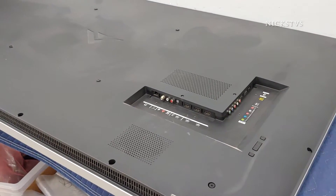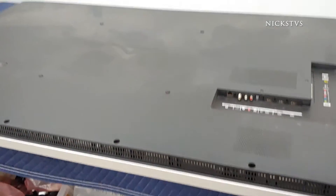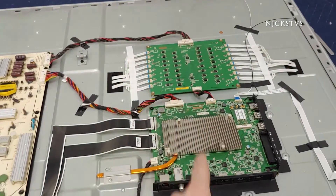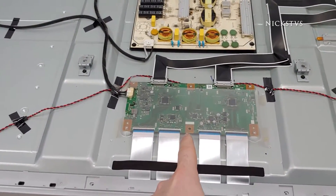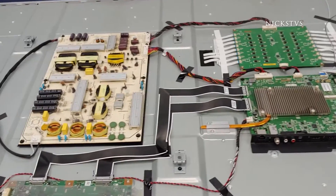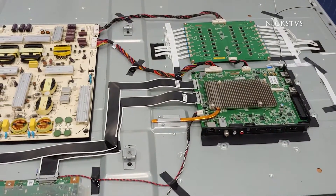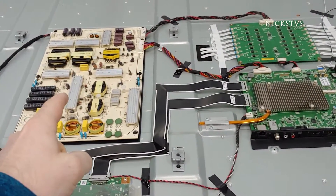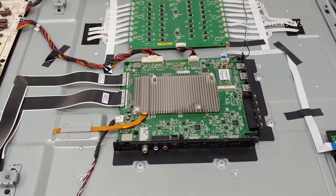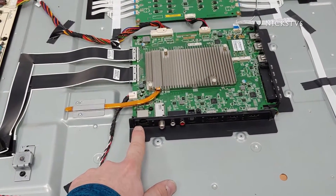That is a common symptom we see with this set, so we'll go ahead and open it up and see what's going on inside. We have our power supply, our LED driver board, main board, and timing control board — also known as just the T-con. With this type of issue — no power — there are really two boards I'm going to be looking at: the power supply and the main board.